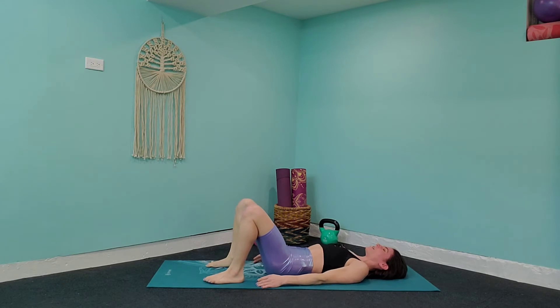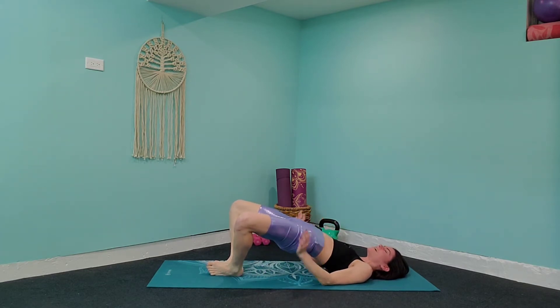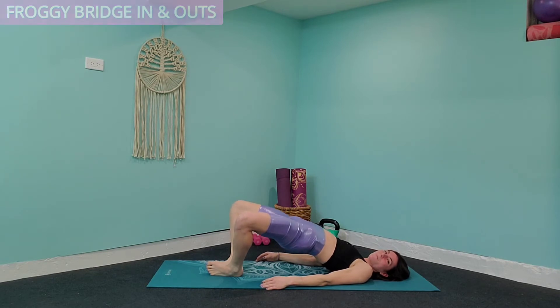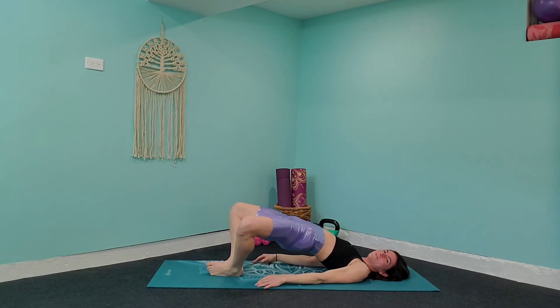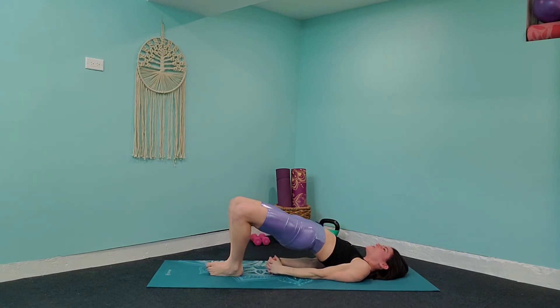Now we're going to take our heels and bring them together and keep those feet together. Press through the outside of your feet, lifting that butt up off the ground, pressing those hips up towards the ceiling. We're going to take it into some knee pulses in and out. Come up into that bridge pose, release those shoulders on the mat and take those knees going in and out with tiny little pulses. Bring those hands below your butt, clasp those together while you squeeze in and out. Squeeze those glutes to work that booty and also squeeze those thighs — feel that burn.